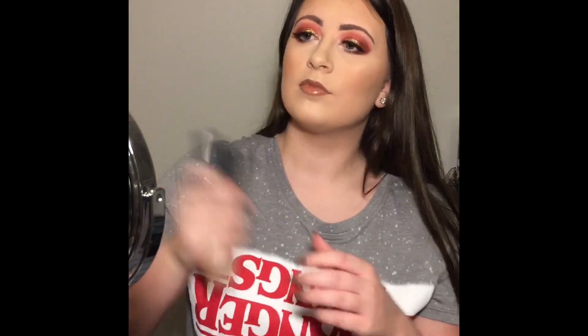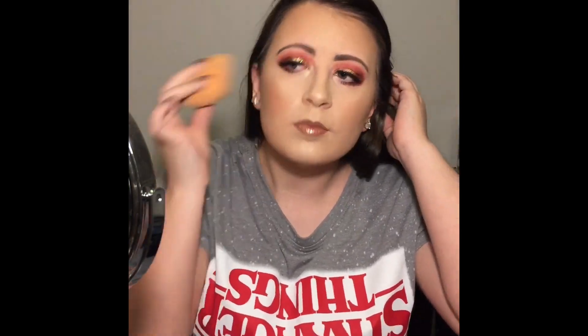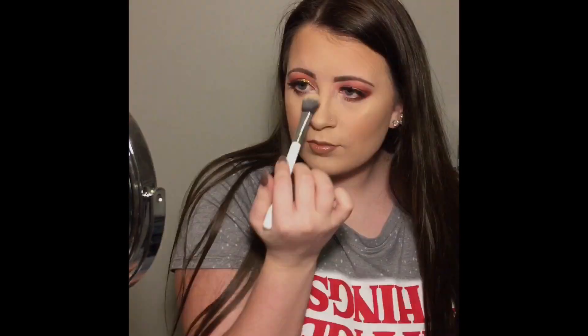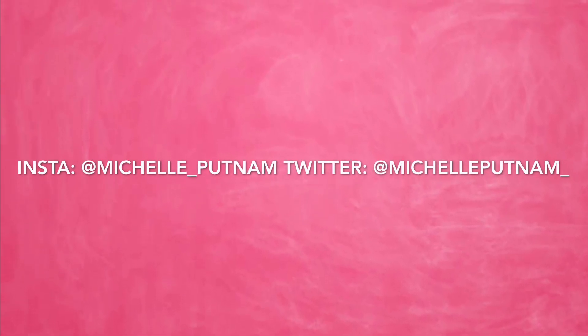Now setting my face with the Iconic London Illuminating Mist, then taking my sponge again to blend everything together one last time. And I am so extra, so I'm popping on more highlighter after the mist. So that is it — this is the finished look. Thank you so much for watching, we'll see you next time.